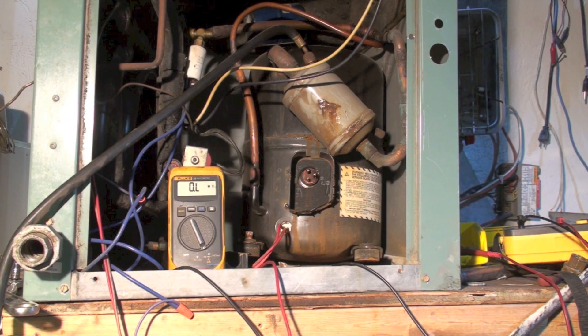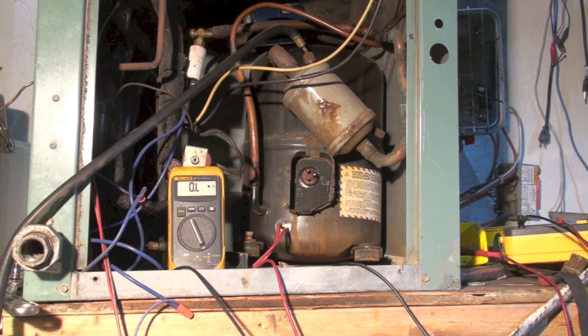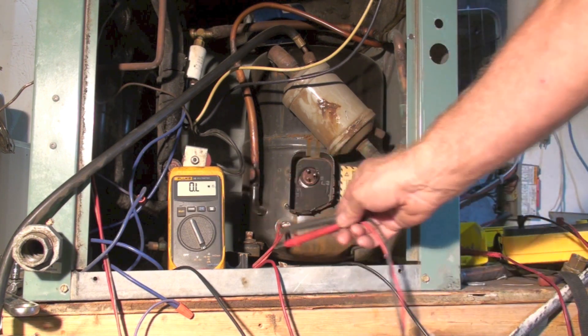Here we have a subject compressor that we're concerned about — whether this thing has got a problem. It's old, it's been replaced at least once. Let's see if we can read anything on the megaohm meter.